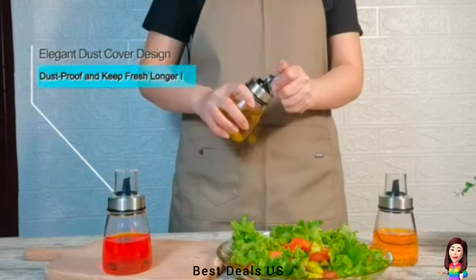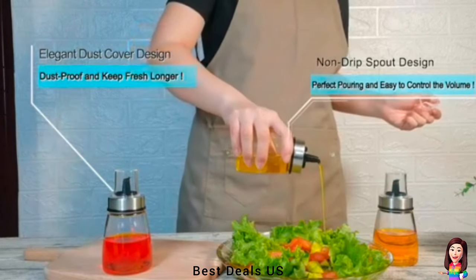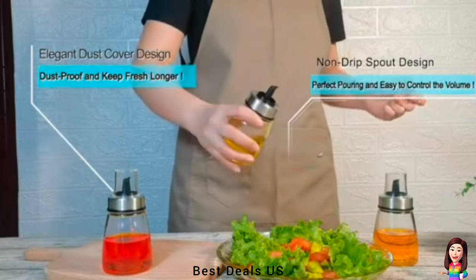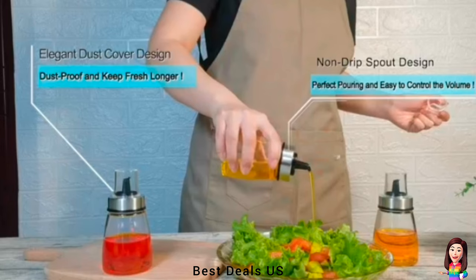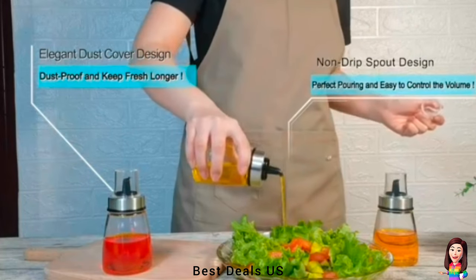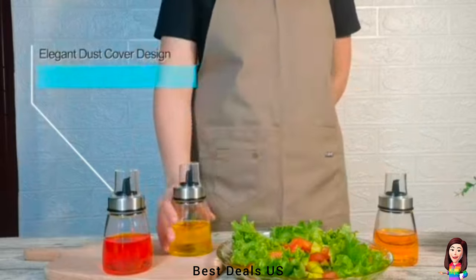10. Mini Oil Dispenser — airtight silicone gasket ensures no leakage, perfect pouring without any spilling, sloping, or leaking, keeping your kitchen clean and tidy. Wide bottle mouth design brings convenient and easy refilling experiences. Product link is given in the tenth link.